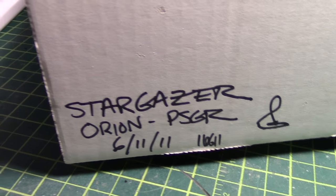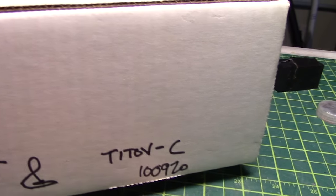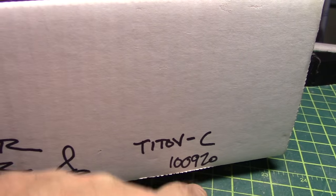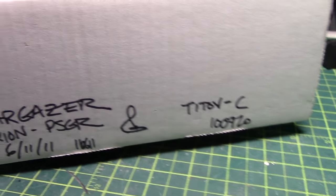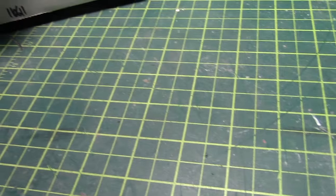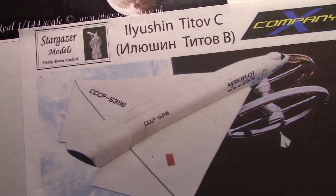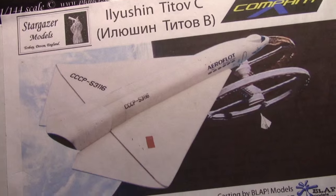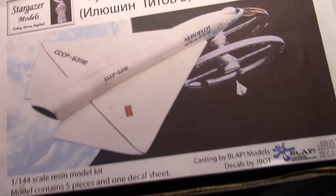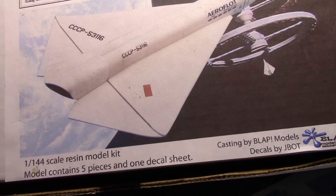The Stargazer Orion passenger version was purchased in June of 2011. The TTOF-C was purchased in September of 2010. Carving on the back side indicates it was created in 2004, and today is January 2016. Hey everybody, Model Man here, and I'm going to be building the Stargazer Orion 3 space plane and the Aleutian TTOF-C, both as seen in 2001: A Space Odyssey.